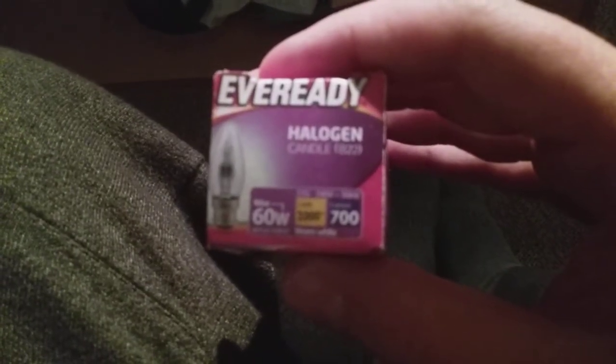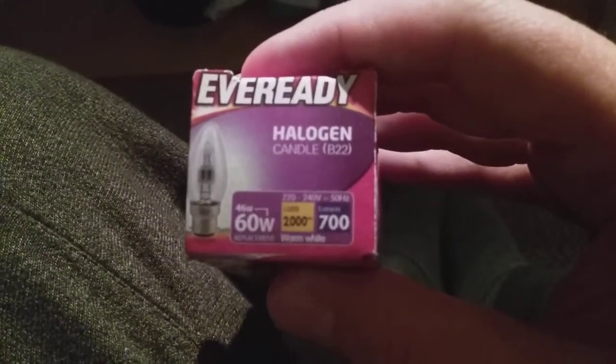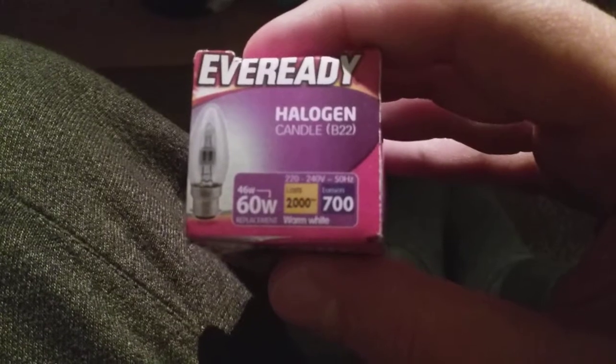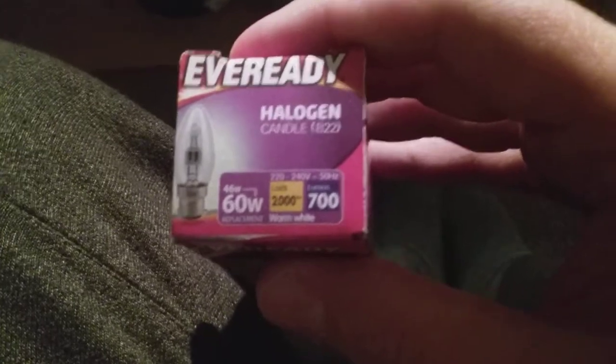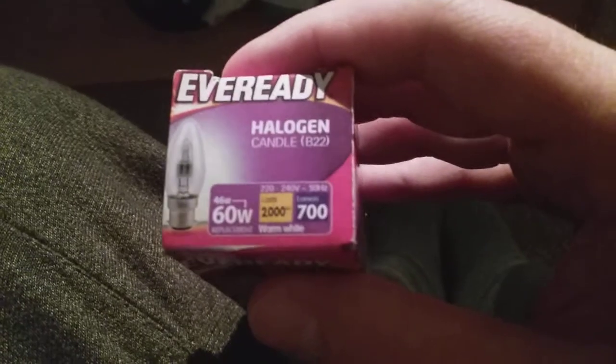It says on it 'Eveready Halogen Candle B22', 220 to 240 volts slash 50 Hertz. It says replacement — 60 watt equivalent — and 46 watts actual wattage. It says lasts 2,000 hours, warm white, lumen 700.